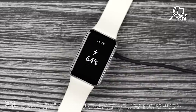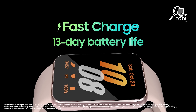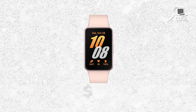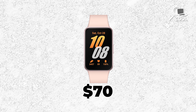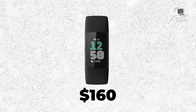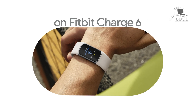Battery life is important for a smooth wearable experience. The Galaxy Fit 3 can last up to 13 days on one charge and has fast charging, while the Fitbit Charge 6 lasts about 7 days on a charge without fast charging. Price is also a big factor: the Galaxy Fit 3 is priced around $70, which is budget-friendly, while the Fitbit Charge 6 usually costs around $160 due to its more advanced features. Both trackers give you a lot for your money and are both good choices.